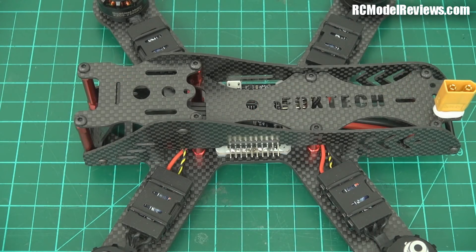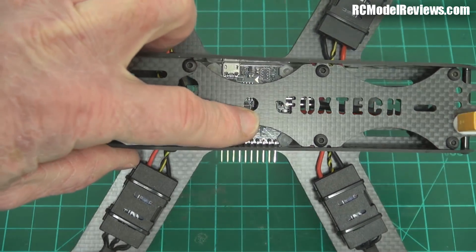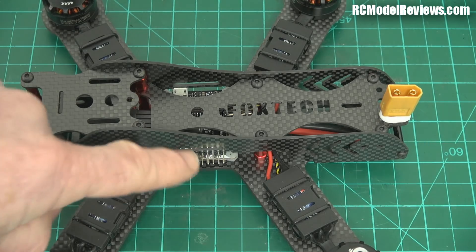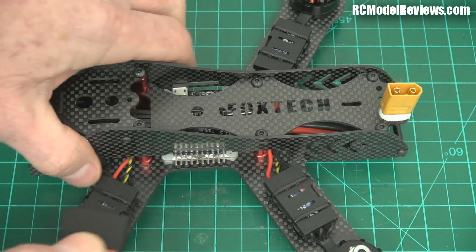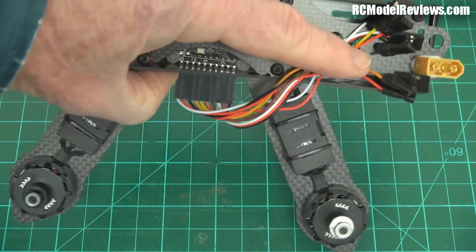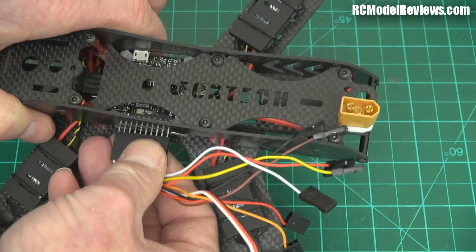So far this is looking all nice and rosy, but there are a few things I don't like. First of all, they have a Naze32 Revision 6 flight controller installed and it has pins sticking out the side of the frame. When I took this out of the box, I jabbed my thumb and drew blood because I wasn't expecting pins poking out the side. They do provide a plug which goes on here, so if you're just a plug-and-play kind of person you can slide that plug on and the wires run back into the frame to hook up to your receiver. But I don't think that's a very elegant solution.